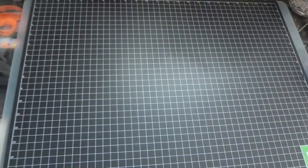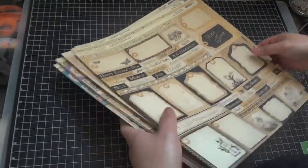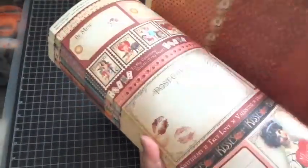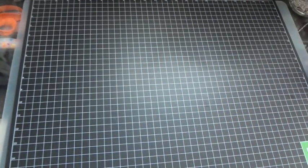The exciting thing I wanted to share from our design team package: we got a whole ton of paper for Place and Time — five of each of the pages, so a bunch of design paper to work with. We are creating projects for Winter CHA, which is this month in January, so a lot of this is going toward that.